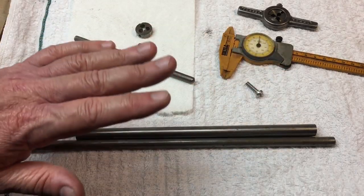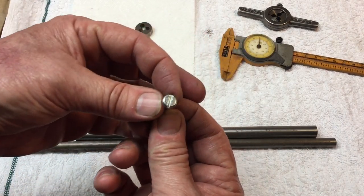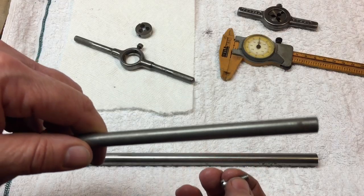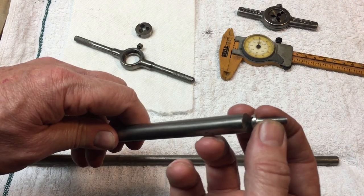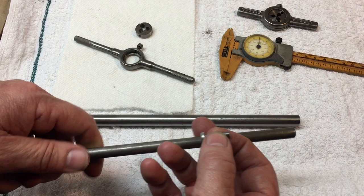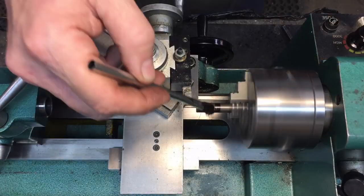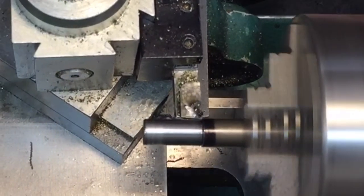Now, one consideration whenever you're working on a lathe is you want to use the material that has the least amount of waste. We're going to make this screw — this little bolt — and we want the head size as close as we can to an exact fit. That's three-eighths of an inch, so we're using three-eighths inch steel rod. If you use something bigger, that's quite a bit of stock removal — time and money. It's always easier to start close to size. The first thing we want to do is take the rod down to size.